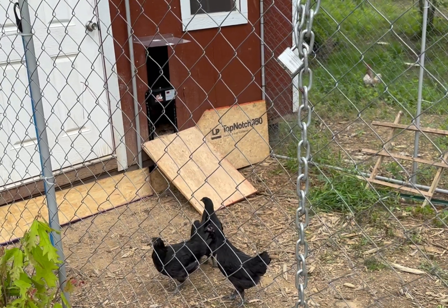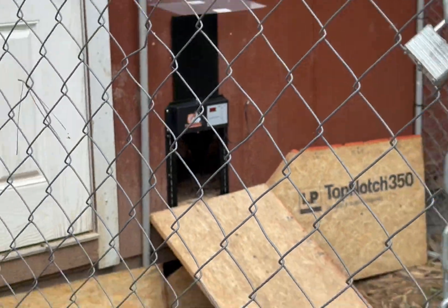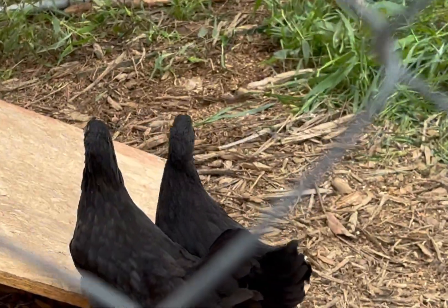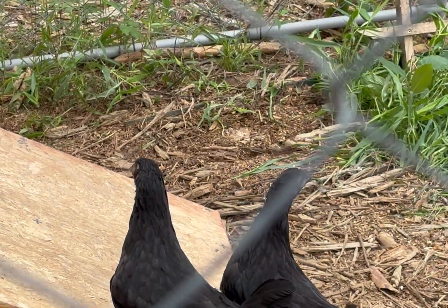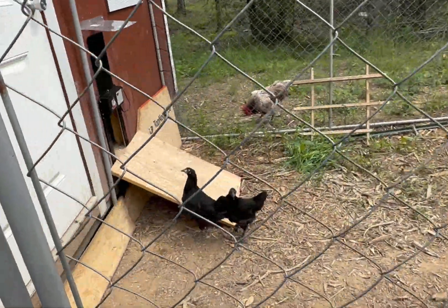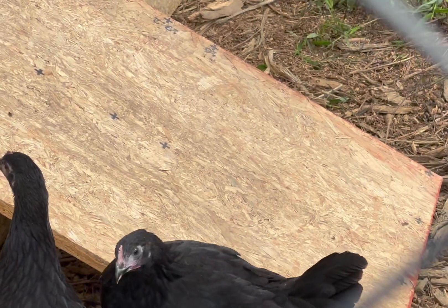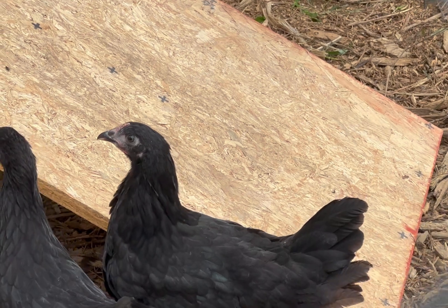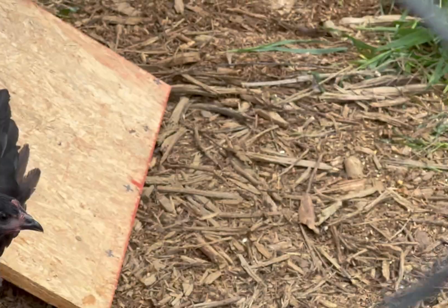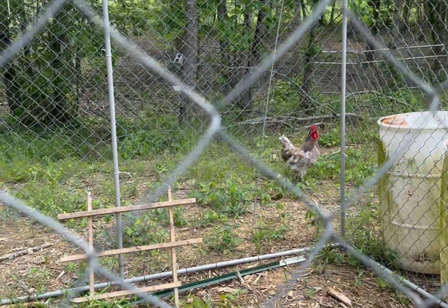Here come the first few explorers — this one is really curious, turning its head all sideways like 'what is really going on, what is this?' There's one of my big Jersey Giants already honing in on the hens over here.